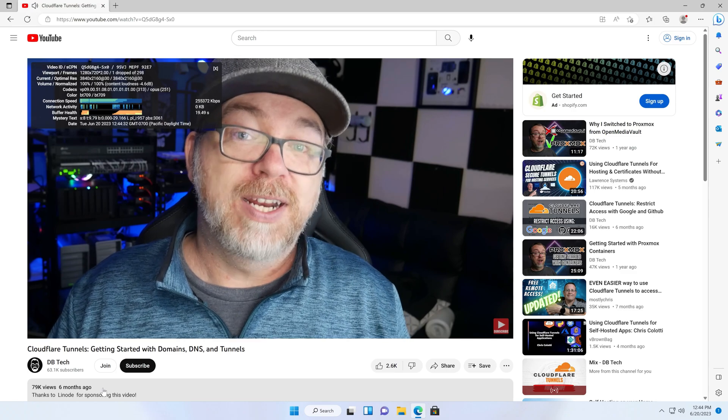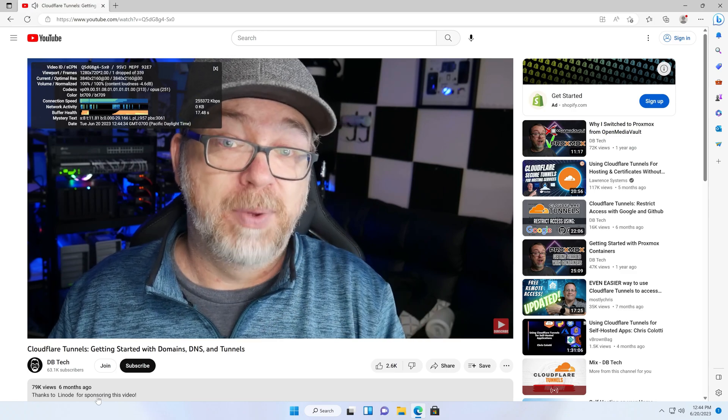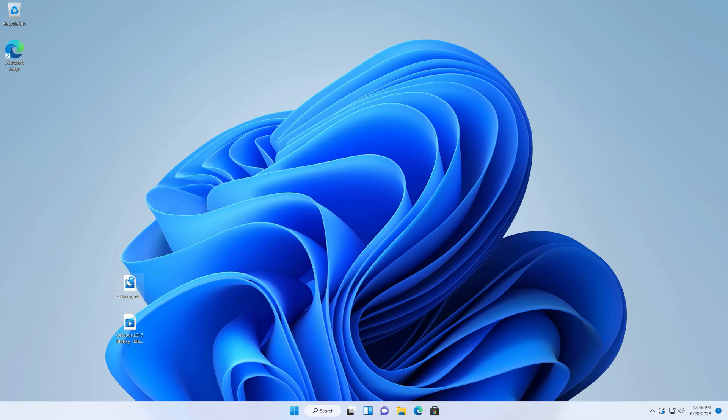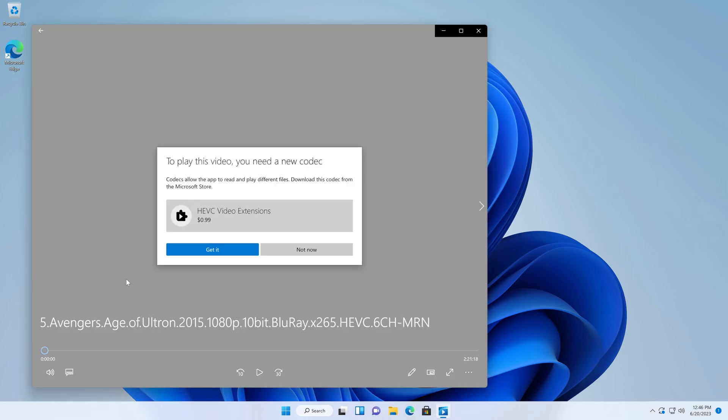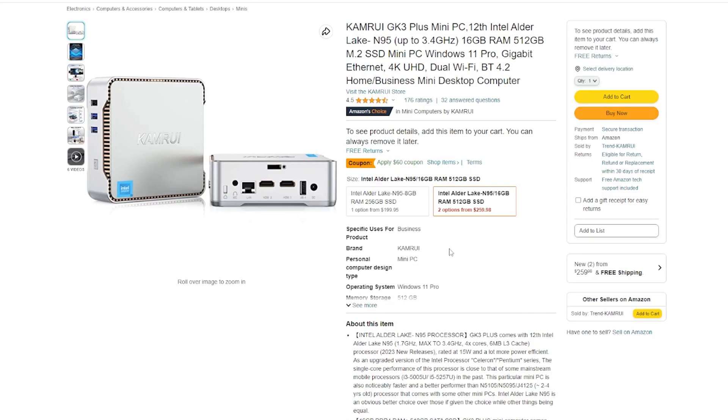Watching videos online was a breeze, but I did run into a bit of an issue with codecs when trying to play some local media. This should be an easy enough fix for some people but may not be for others, which is why I wanted to bring it up. So if you're looking for an inexpensive way to get online, browse the internet, pay bills, and do some light gaming, the GK3 Plus is a great deal for just a couple hundred bucks on Amazon.